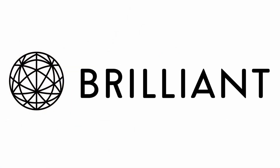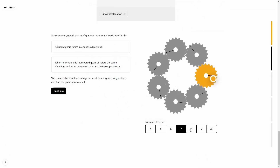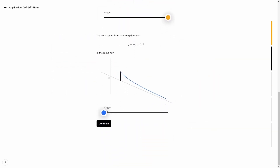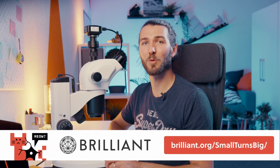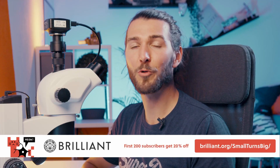There we go — let's say 70% achieved! If this got you interested in learning STEM topics, I recommend checking out Brilliant to improve your problem-solving and critical thinking skills. Their lessons are interactive so you apply what you've learned and understand the why, instead of just memorizing formulas. Go to brilliant.org/smallturnsbig — the first 200 sign-ups get 20% off the annual premium subscription.